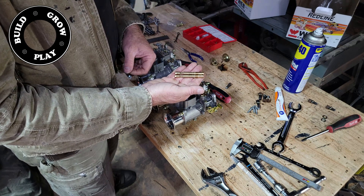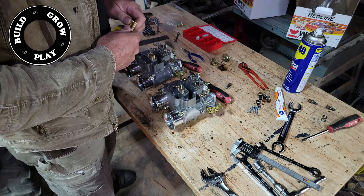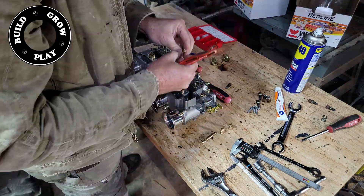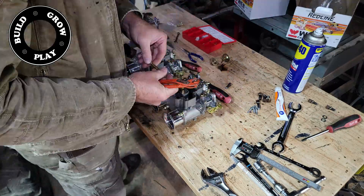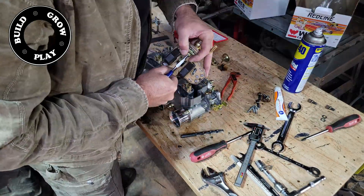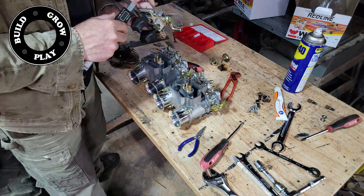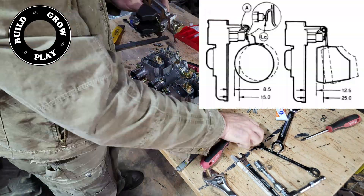The Weber guys also decided that it would be best if I went with a different main jet setup. So I'm going with a 130 main jet and a 190 air corrector. We're sticking with the original F-16 emulsion tubes and the original Venturis that come with this set.